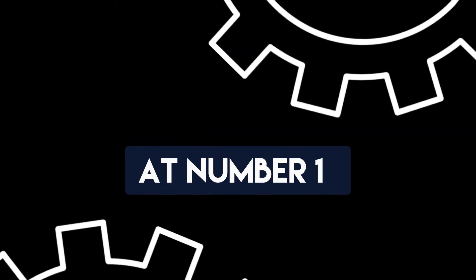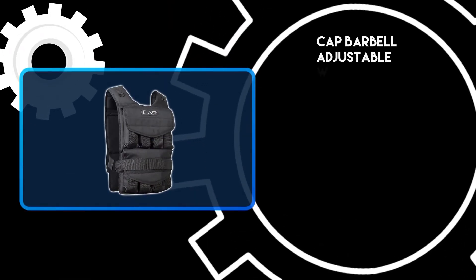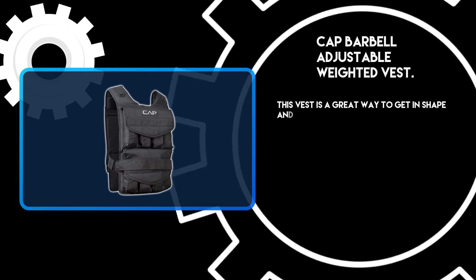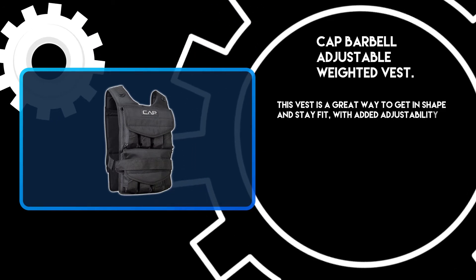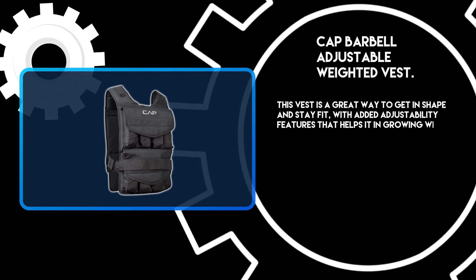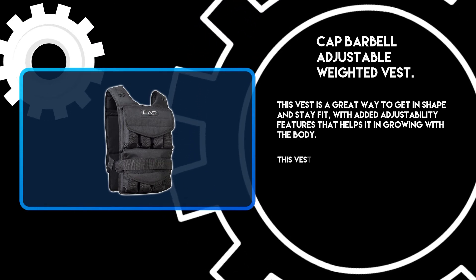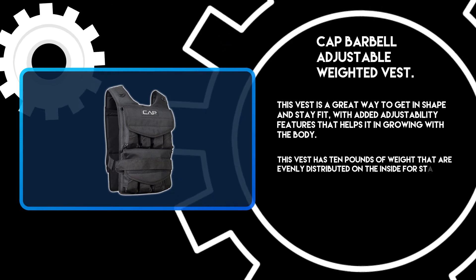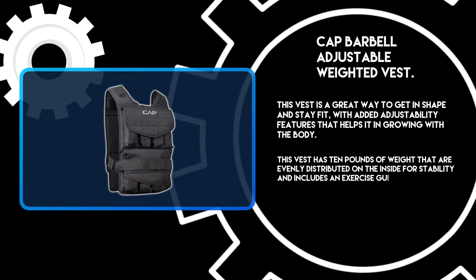At number 1: the Cap Barbell Adjustable Weighted Vest. This vest is a great way to get in shape and stay fit, with added adjustability features that help it grow with the body. This vest has 10 pounds of weight that are evenly distributed on the inside for stability, and includes an exercise guide with workouts.